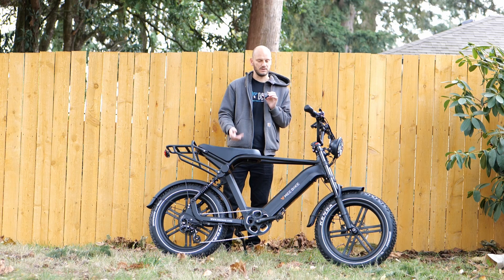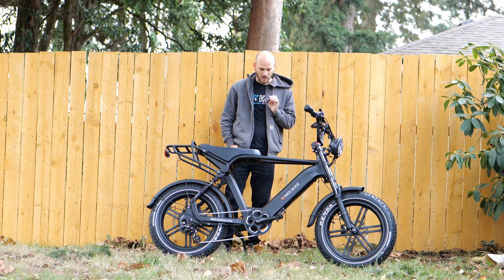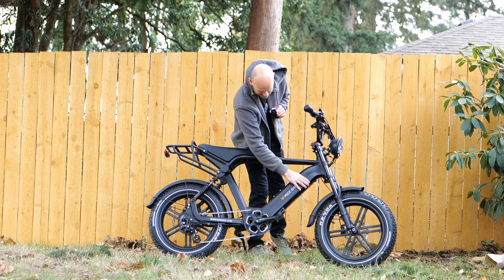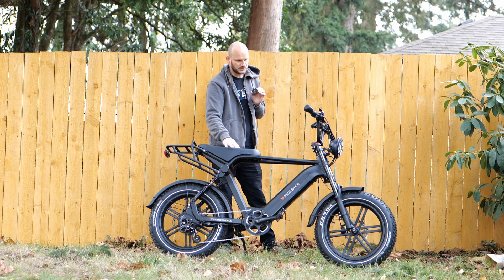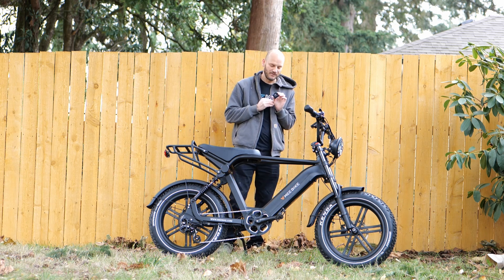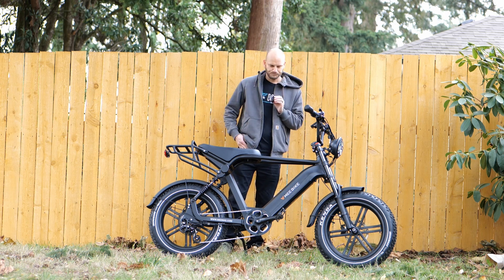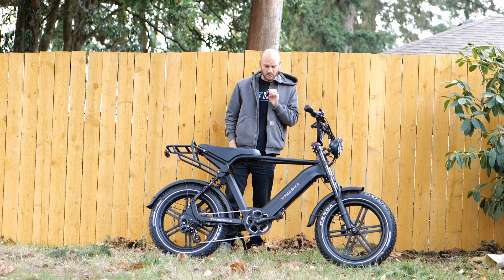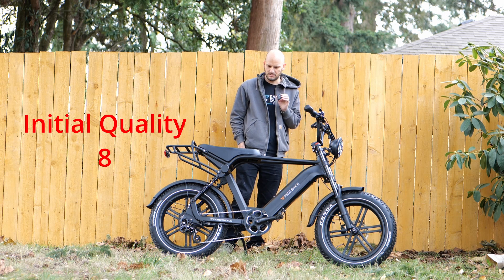For initial quality, just looking at the parts and components: I like where they went with hydraulic brakes, everything feels solid, I like the way the battery sits up in that down tube nice and snug. It feels like a good bike. I wish they went with name brand stuff — this retails for $2,300, and at that price I kind of wish they'd put Shimano or Tektro brakes on here — but it's still good regardless. I'd give it an eight for initial quality. It feels solid and tight.